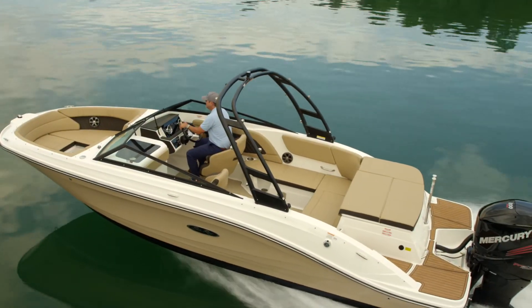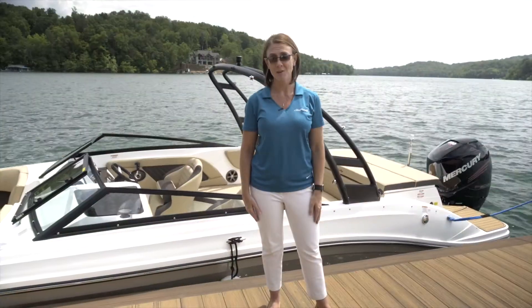Thank you for joining me on the tour of the SPX-230 Outboard from C-Ray. You can visit C-Ray.com today and design yours.